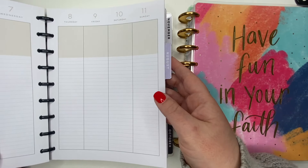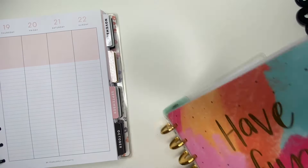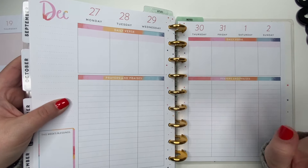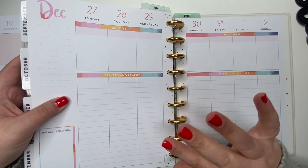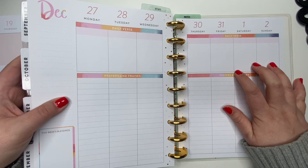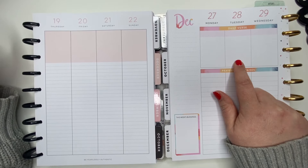Let me just show you a quick comparison of the two. If you haven't seen a faith planner before, this one has the daily verse and then prayers and praises in a separate section. A lot of the happy planner faith planner releases - the fall release - have the three sections, and I'm not a fan of that. I just like it like this; this is how my brain works. So that's why I was not feeling those planners. This section is obviously a little bit larger but it'll still work.